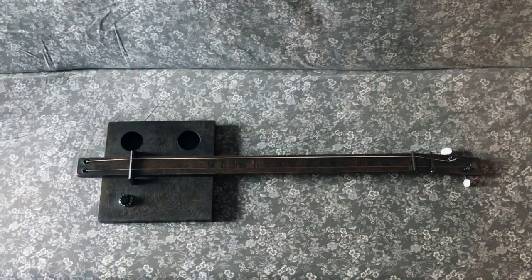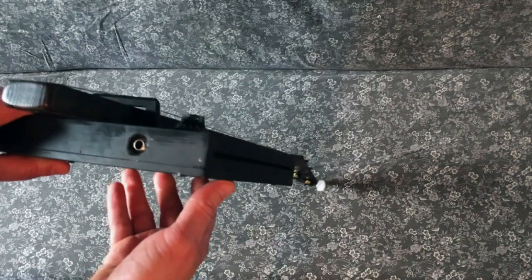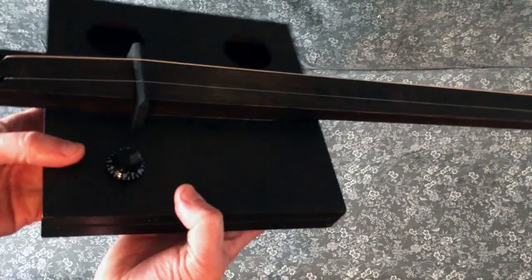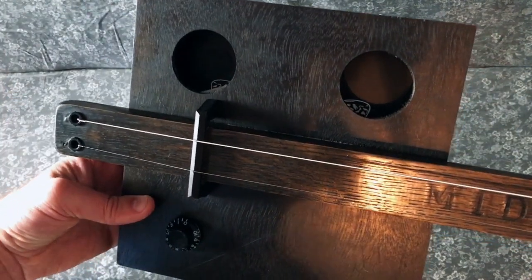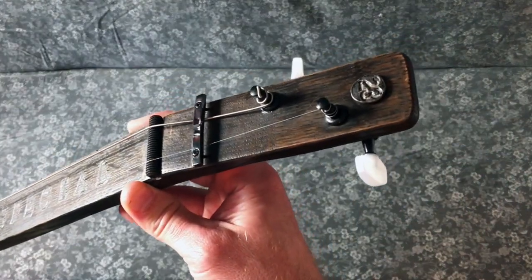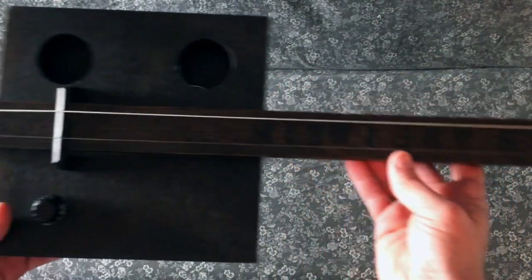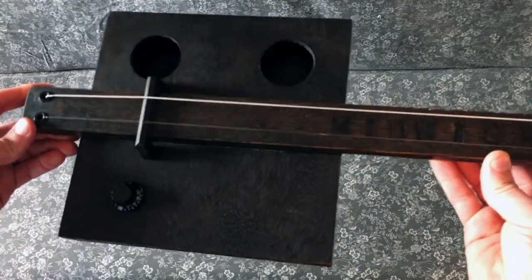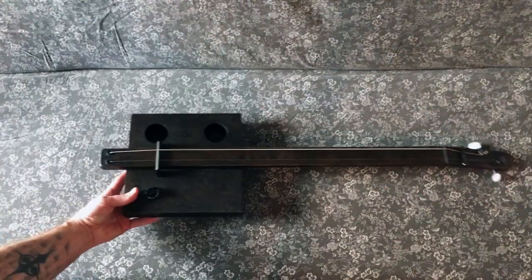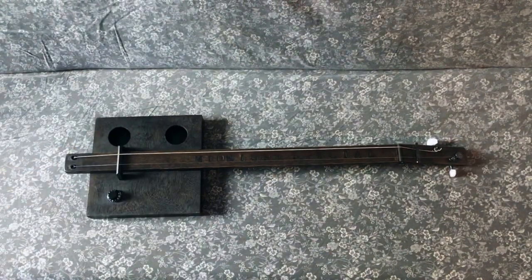Where this guitar got its name is while I was working on it, I started calling it Midnight because all of the hardware — the nut on the jack is a black nut, the string ferules are black, the nut, string retainer, and tuners are all black, the screws are black, and the knob too. So almost all the accessories are black, whereas on most similar instruments I've built, they've been gold or silver.